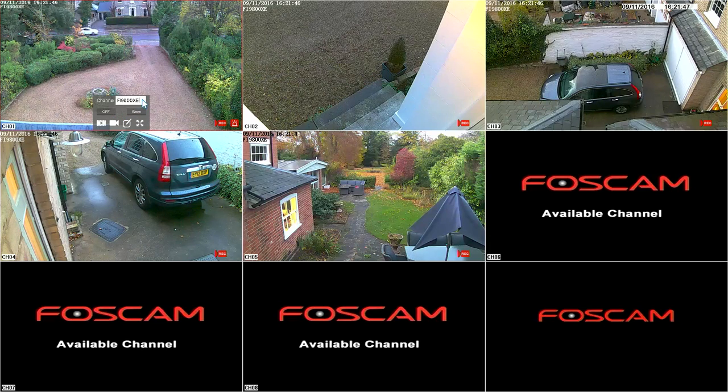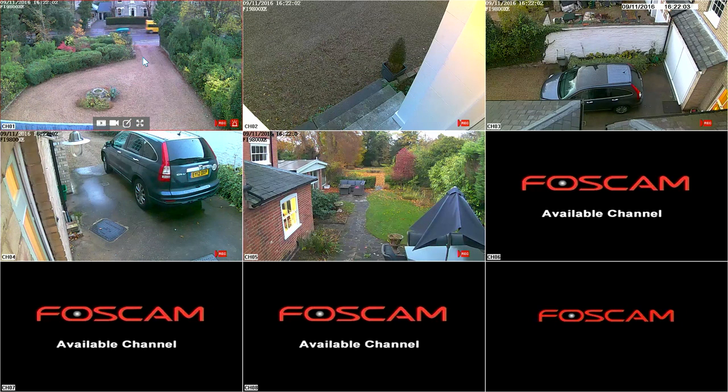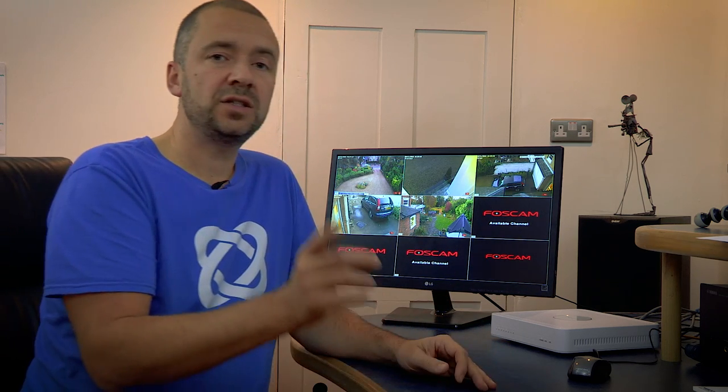So it's all set up now. I'm just going to rename all of the cameras so I know what I'm looking at. Click on the pen icon, delete all of those, and I'm going to call this one 'Drive' — save it and right click, and you can see it says 'Drive.' I've only got five cameras, but Roger and Duncan did a really good job getting those five done in a day. When they come back we're going to do one more in the garden, and we're probably going to put one indoors as well.